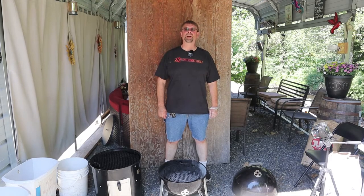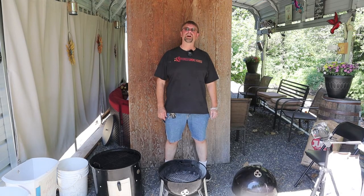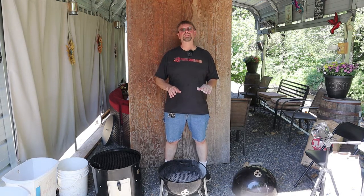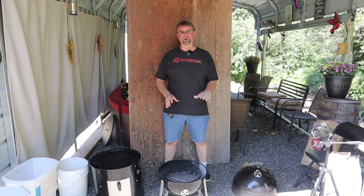This is Robert with Pioneer Smoke Houses and today we have a short tip video for how I load and light my Weber Smoky Mountain smoker.